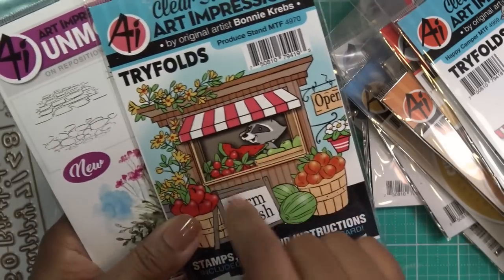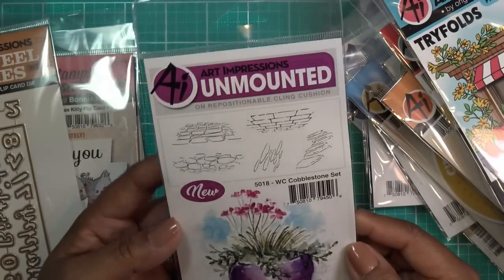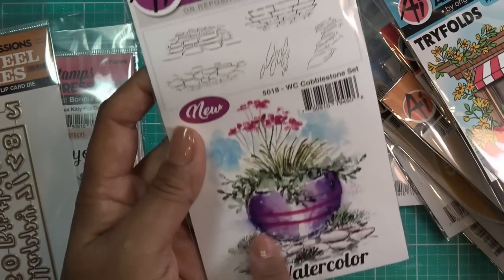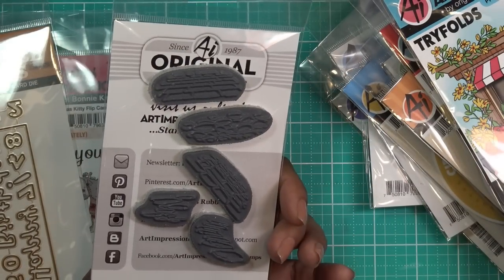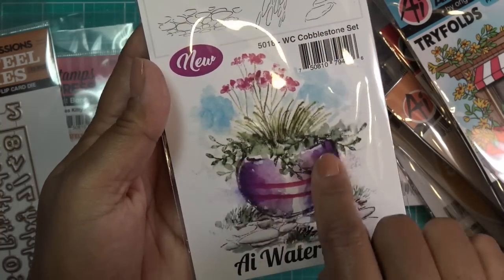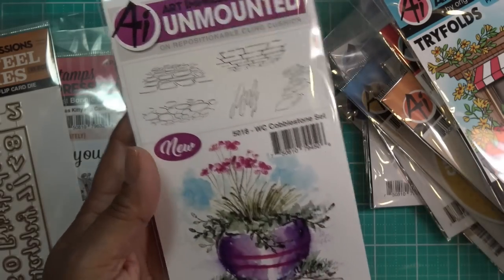And then there's the cobblestone set 5018 — I know it sounds boring, but look how cute when you pair it underneath a pot or your little house. You do a little mask, stamp it, and you have your cobblestone. It's really easy — draw out the color with water, stamp it in gray, and you're good to go.